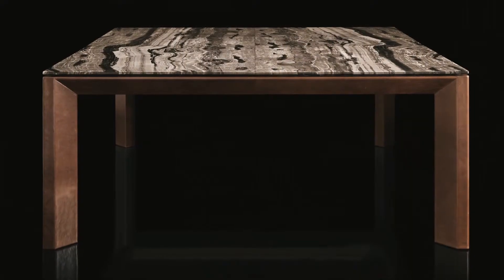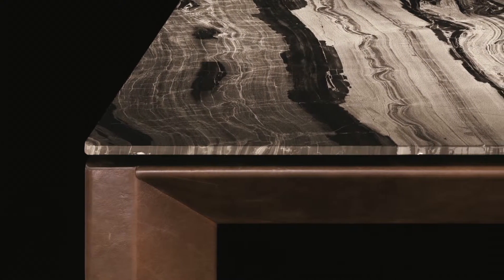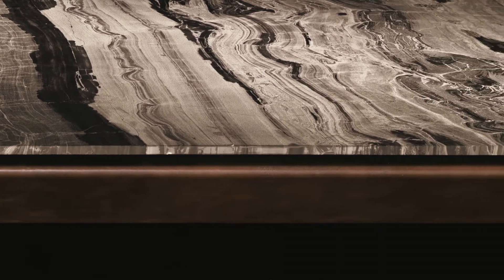The Soprano table is a dining table with a structure in plywood folded with leather of our range, or veneered with the thermized wood of our range, or folded in varnished brass. The top is a 20mm stone of our range of stones, or in wood.